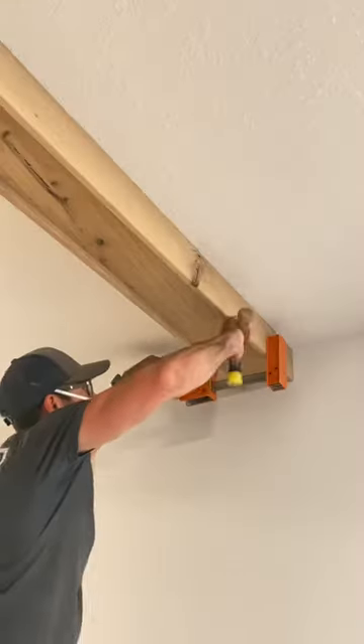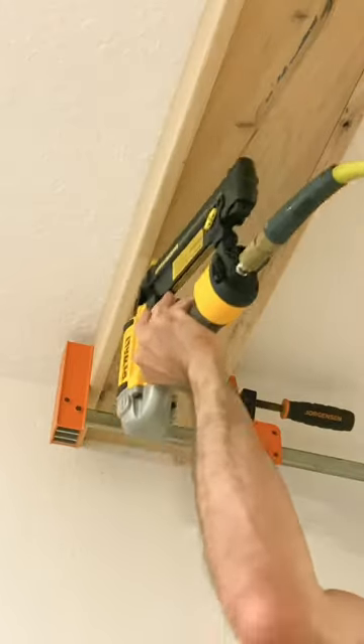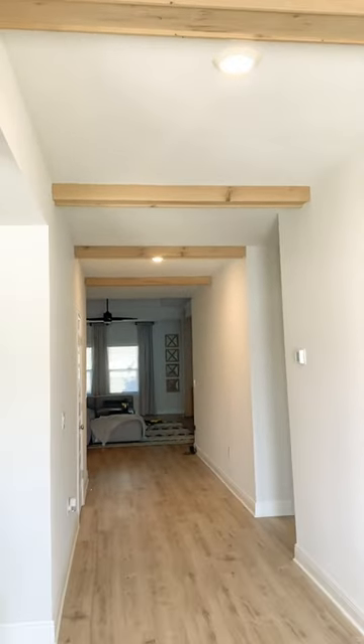After a little sweat equity and a few nails and a hammer, I was able to get these boards in place, and I just loved the character on it. It's got a lot of charm — just what my wife wanted.